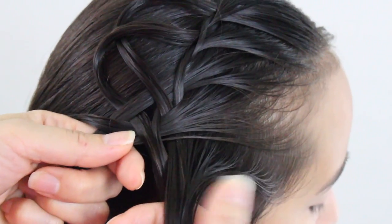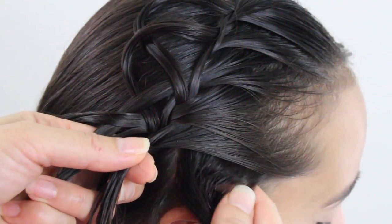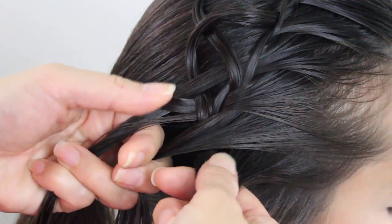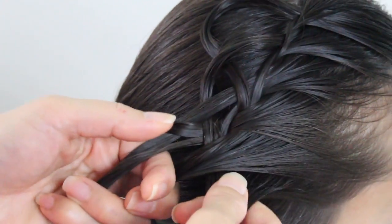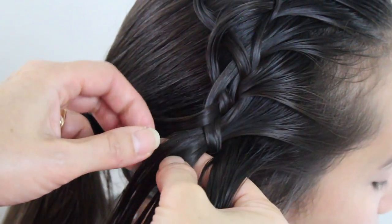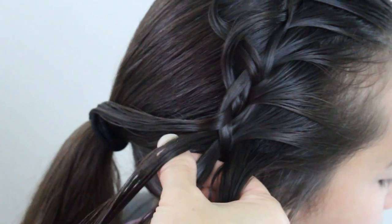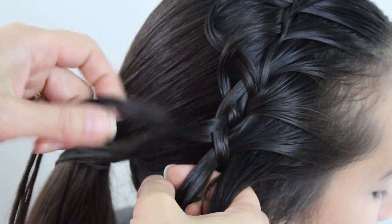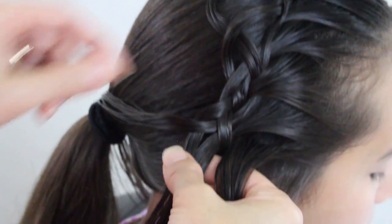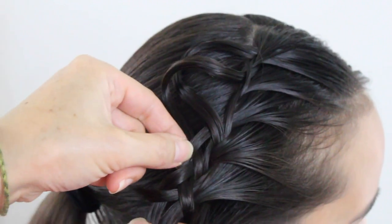Now I'm going to go ahead and continue — the right strand over the middle, scoop up a section right here, add it to that right strand, and go ahead and take the left strand over the middle. Take a section from that strand, switch it to this one, this one will go down here right back to that strand, this one out of the way. Pull these out again, because sometimes they will go in — you just want to gently pull it back out.